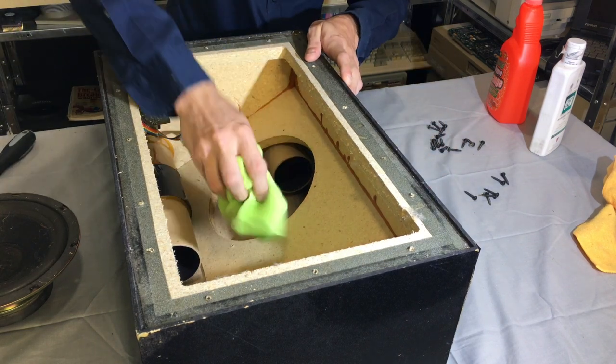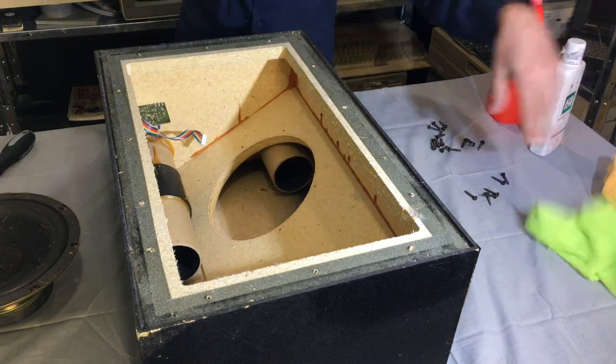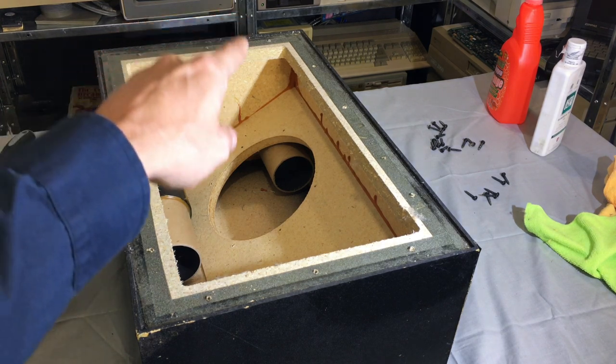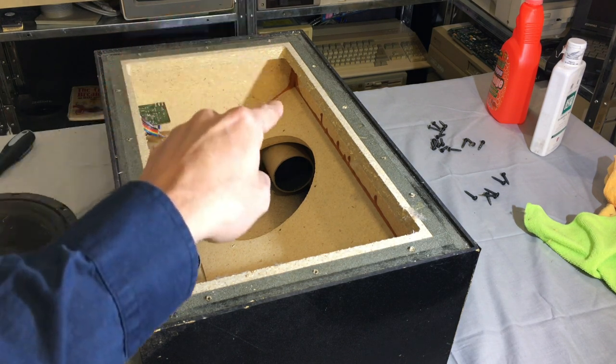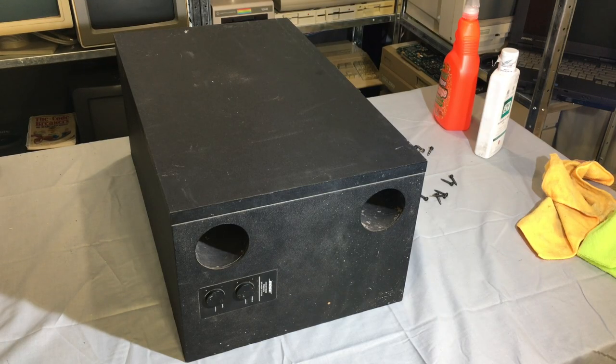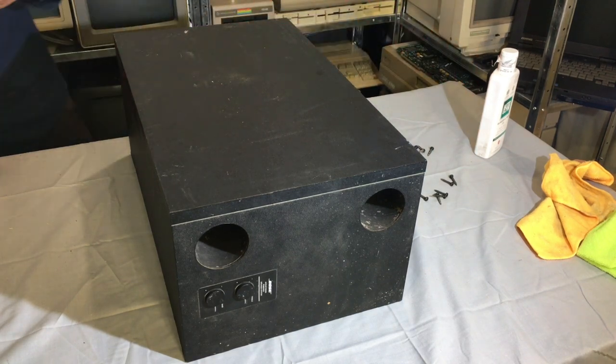That's looking a lot better, looks a lot nicer. Might redo some glue in here just to help alongside the glue that's already in it. As you can see over the corner there, there's a lot of glue. Look at this dirty thing - we're just going to get some orange cleaner and start spraying it down.